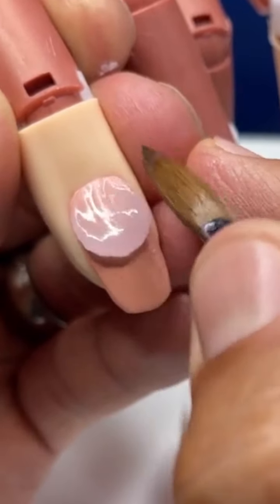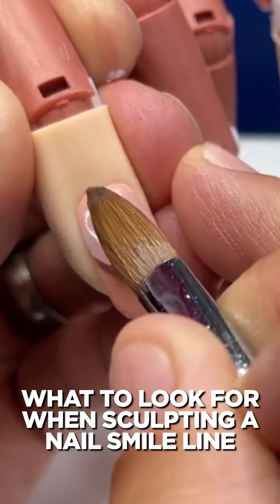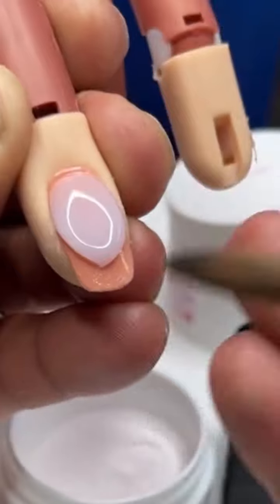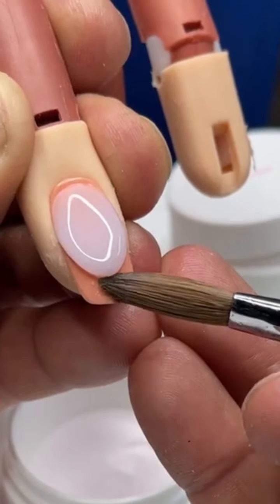In today's nail school, what I'm going to be doing is going over some fundamentals of Smiline application, show you guys consistency, what to look for, how to get the bead to run from cuticle to free edge. Let's get right into this.